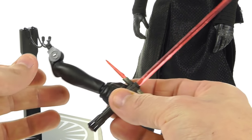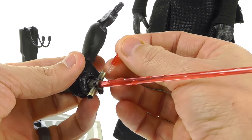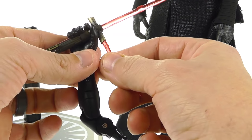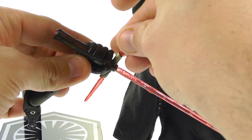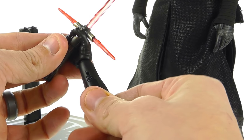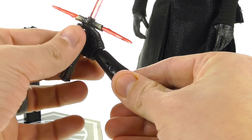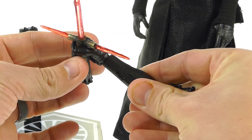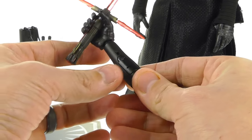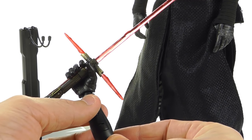He also comes with a light-up version of the lightsaber on a separate arm. The saber section is attached and you can remove the crossguard pieces, though they don't stay in all that well — if you bump it, it falls out. The lightsaber is attached directly to the hand so you can't remove it, and the wrist only rotates, so you don't get a lot of dynamic poses with this arm.